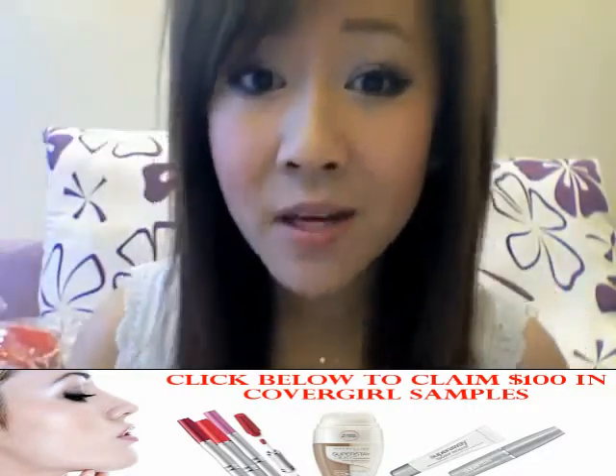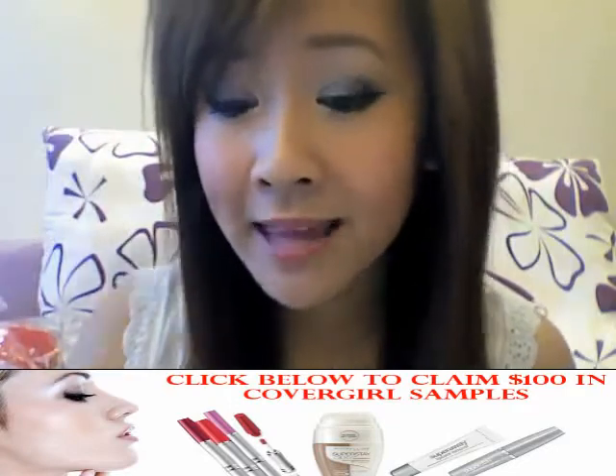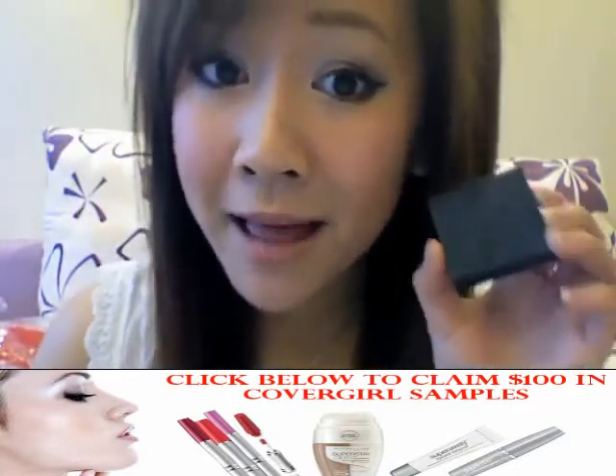Your eyebrows frame your entire face. If you want a slimmer face, then arch your eyebrows. And if you want to look younger, have them thicker.